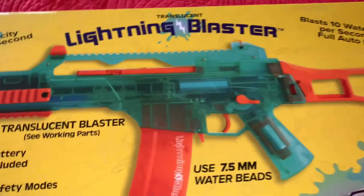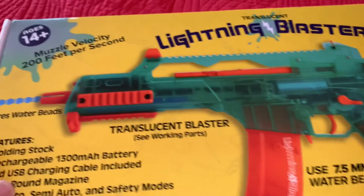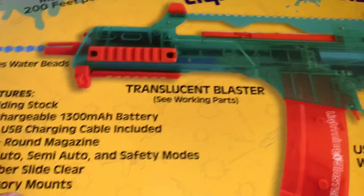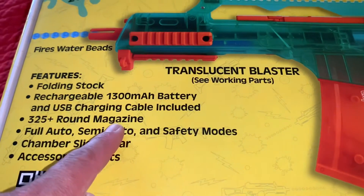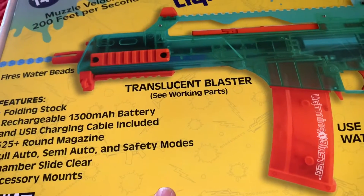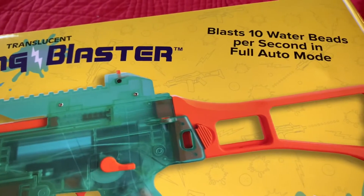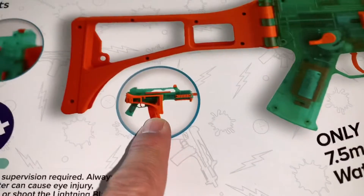I thought it was interesting because it's translucent — you can see right through it, you can see the motor and the spring. This is for ages 14 plus, muzzle velocity is 200 feet per second. Features include a folding stock, rechargeable 13 milliamp 7.4V battery, USB charger included. The magazine holds 325 rounds. It has full auto, semi-auto, and safety modes, chamber slide, clear, and accessory mounts. It shoots 10 water beads per second on full auto.